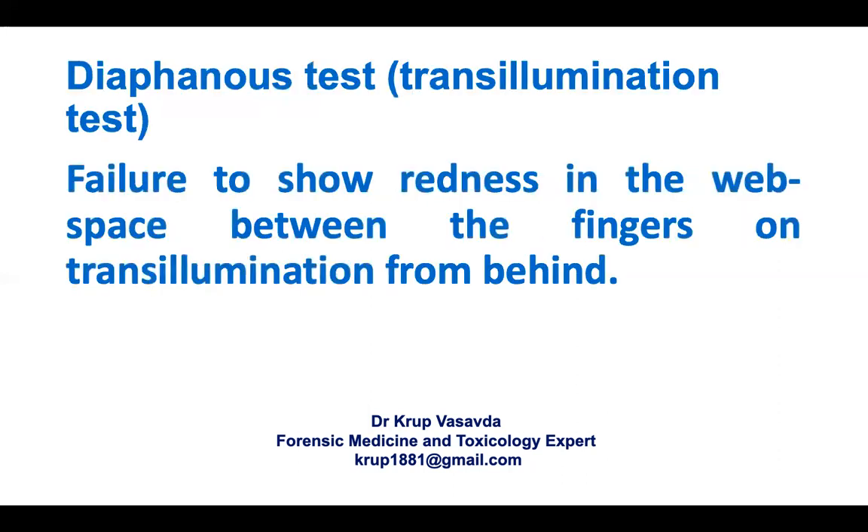The last one is diaphanous test. It is also called as trans-illumination test — failure to show redness in the web space between the fingers on trans-illumination from behind. This is also a very important sign or test.